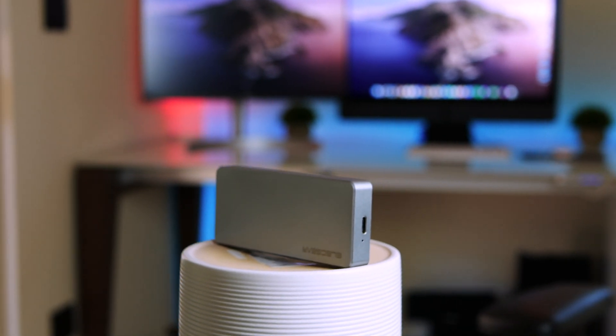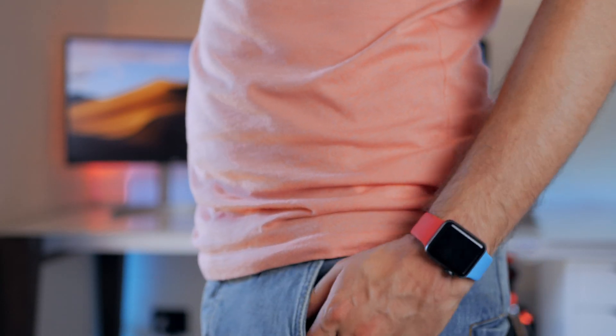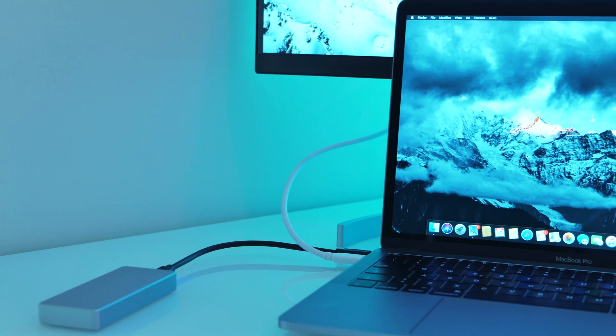For example, I use it to store all my 4K clips and the Final Cut Pro library to edit on my 2013 iMac. Basically I can go around with my Final Cut Pro library in my pocket and continue my editing workflow on the go with a laptop.